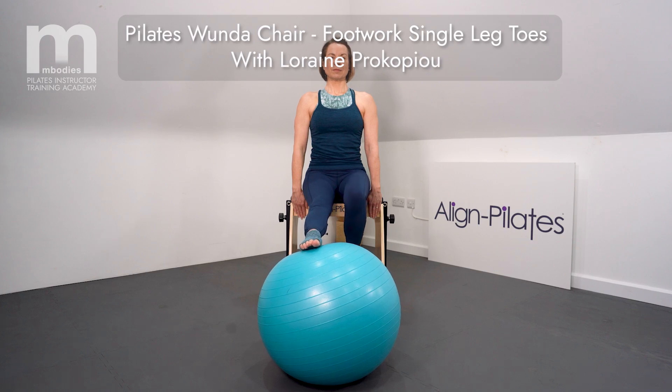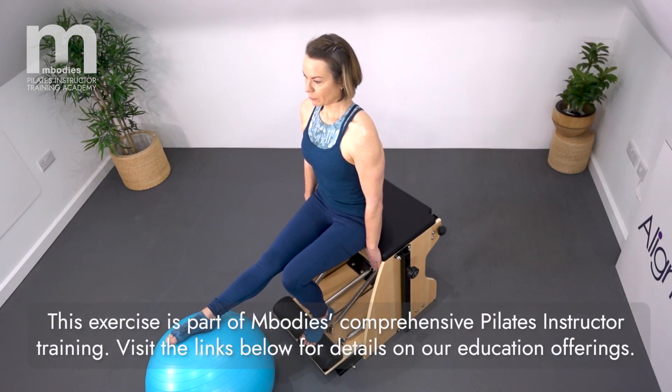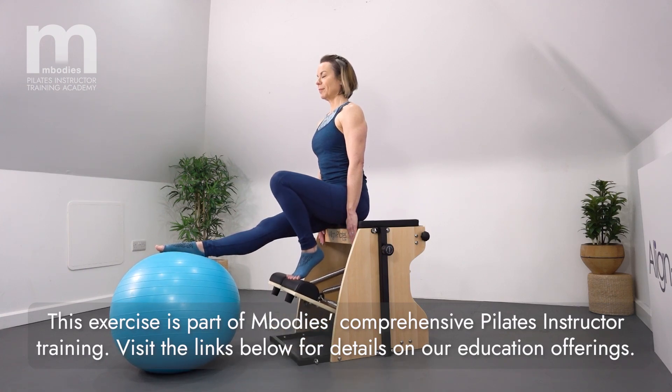Sitting upright onto the chair, one foot is on the pedal, the other on the ball. Press the pedal down and up, maintaining the neutral spine, just challenging that single leg here. Exhale press the pedal down, inhale to lift.